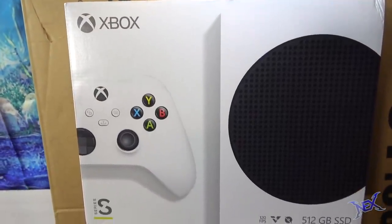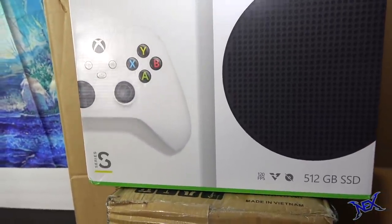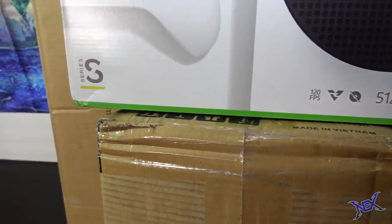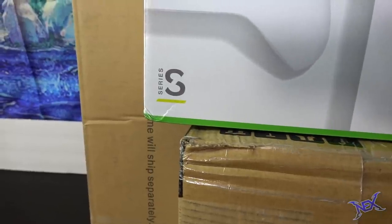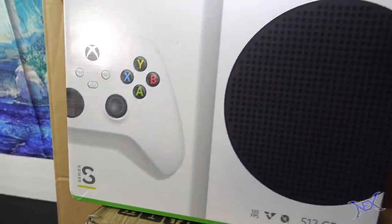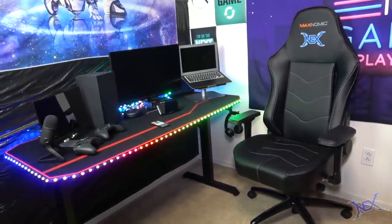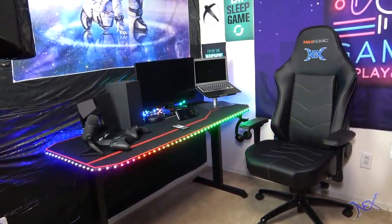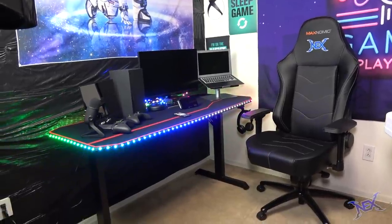What's going on pranksters, welcome back to another epic gaming setup video, and for this build we are going to be concentrating on the Xbox Series S. This machine came out a few weeks ago along with the Xbox Series X, and as you guys know I already built a setup for that system. Well now we are going to be doing this little game console some justice by setting up its own gaming station.